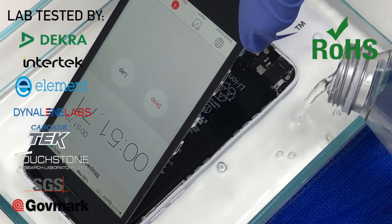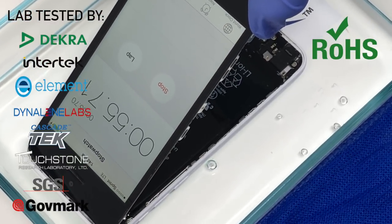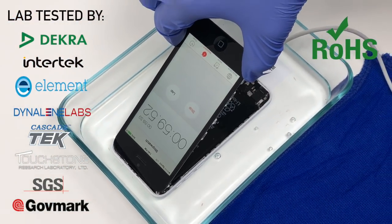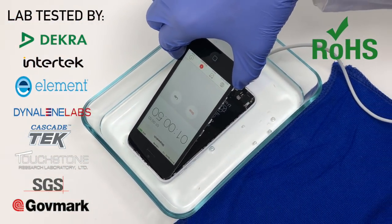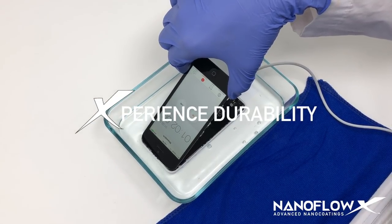V2 is ROHS compliant and has had comprehensive lab testings performed by Decra, Intertech, Element, Dynaline, Cascade, Touchstone, SGS, and Govmark. Experience durability with V2 electronic nanocoating solution.